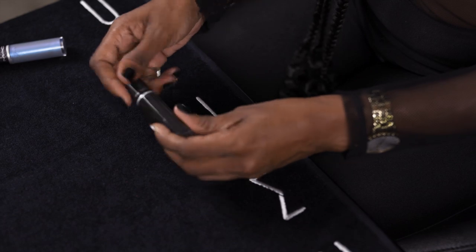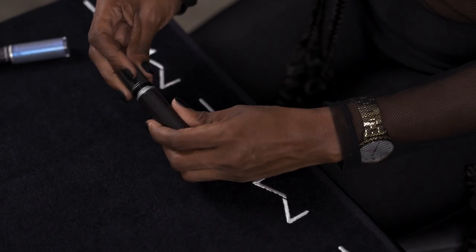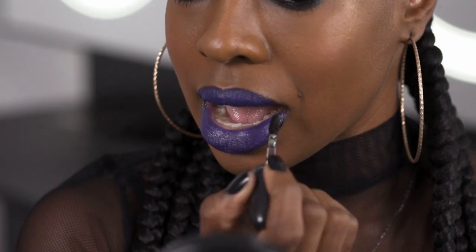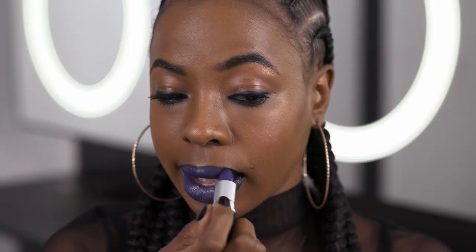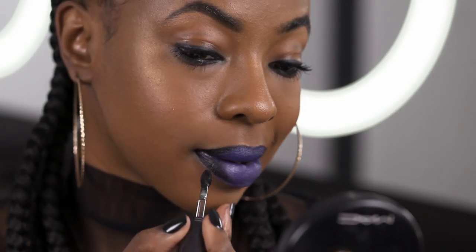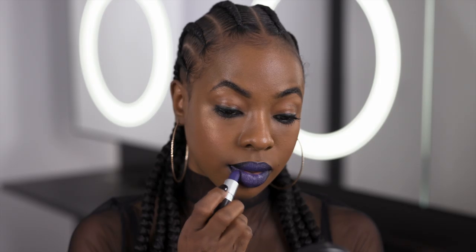Now you don't have to do this, but I always like to add a bit of black to my blue lipsticks. I'm gonna be using a liquid lipstick in Caviar and I'm just gonna take the tip of the brush and apply it on the corners and lightly press in. This is a liquid lipstick so it is going to dry really fast. I'm just gonna go over with the blue lipstick and make sure it looks super blended — this just gives it a bit of an ombre effect without being too much.